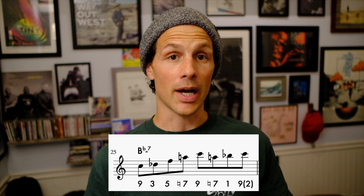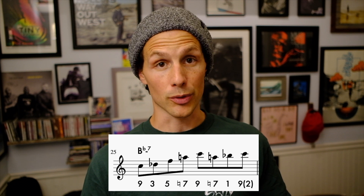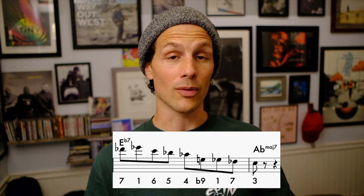So on the 2 chord, he starts on the 9. He's going 9, 3, 5, natural 7, to the 9. Back to the natural 7, to the 1, to the 9 — or the 2. That leads us to the 7 of the 5 chord.